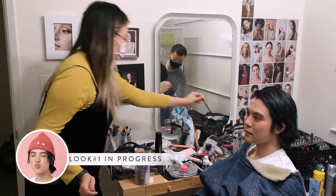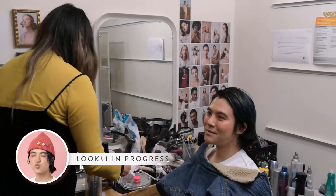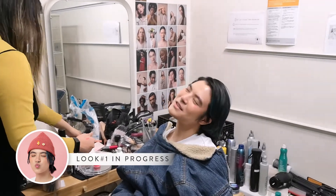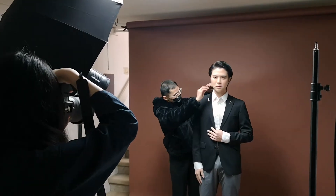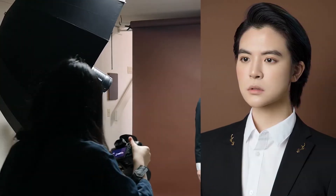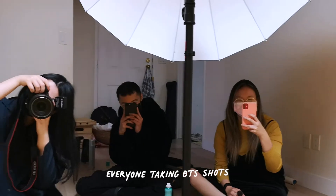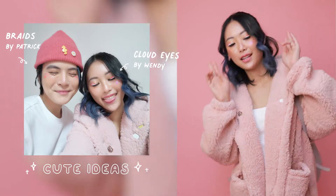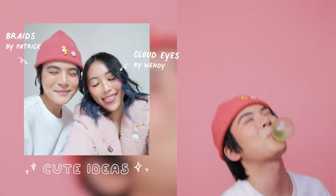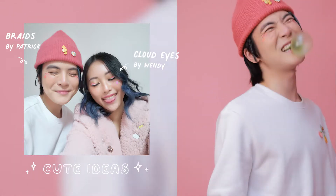It was really great having Wendy and Patrick on set all day, because apart from creating the most perfect looks for us, they also helped me and Carson retouch our hair and makeup throughout the whole shoot, making sure that every shot looked absolutely perfect. I really loved how even though this is a campaign for my brand, everyone was able to showcase their own work and creativity. The collaborative aspect made it so much fun.